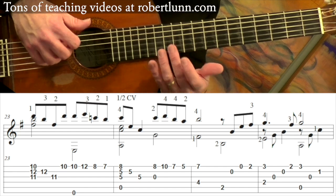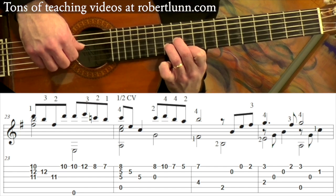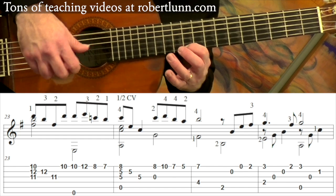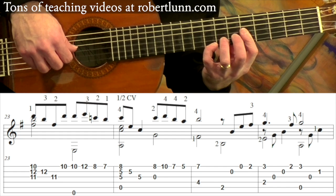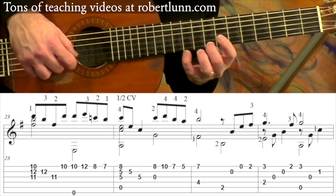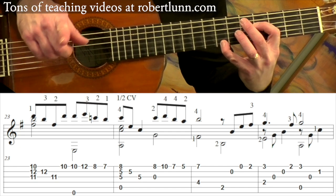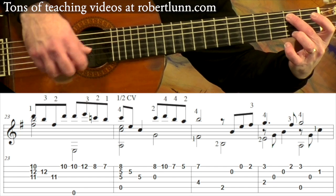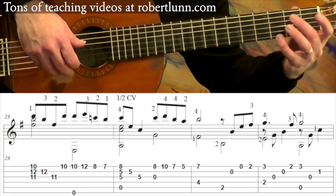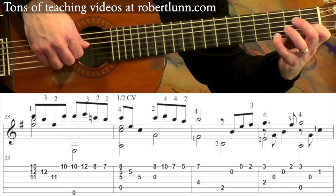So I'll play that line slowly, beginning at measure 23: one, and, two, and, three, and, four, and, one, and, two, and, three, and, four, and, one, and, two, and, three, and, four, and. Then it just repeats what we had at the very beginning.